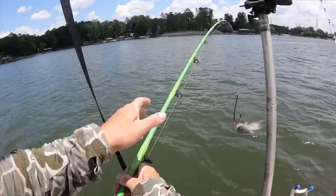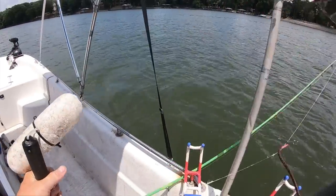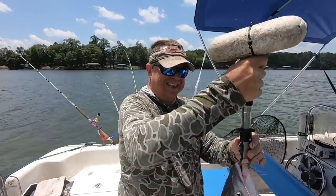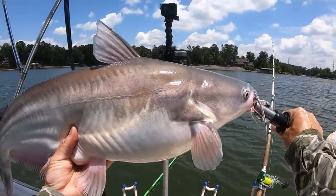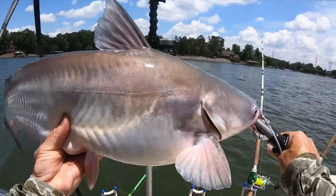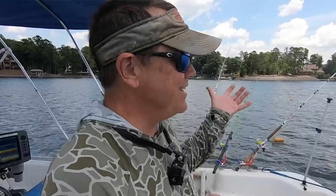Let's see if we can get him with the boga grip. Good looking fish guys - he ate the old perch head. About 13 pounds, we'll take that all day long! Yes sir, told you - you've got to be in the game, you've got to stay in the game and fish. Even when they're spawning, even when it ain't that great, even when it's hot, even when there's boat traffic - you've got to be out here to catch them. A 12-13 pound fish especially during the spawn, happy to have him.